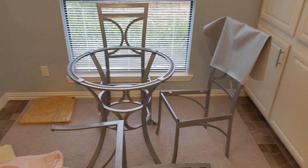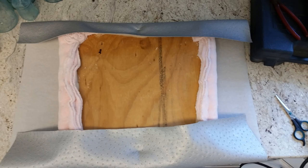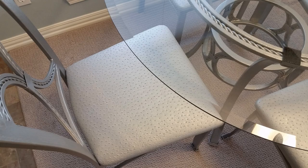The original wood seats were thin and flimsy, so my husband cut out new wood. I used an old mattress foam topper and a polyester plush blanket as the padding. I covered the seats with ostrich vinyl fabric I had purchased through eBay.